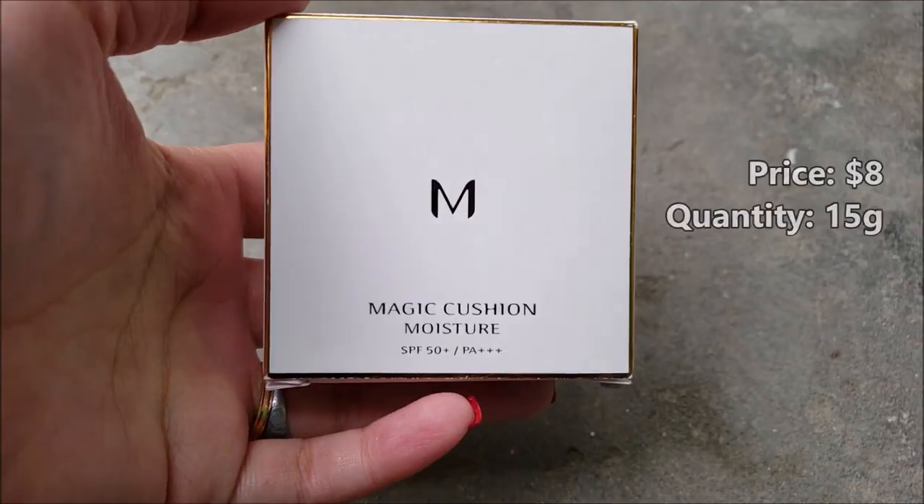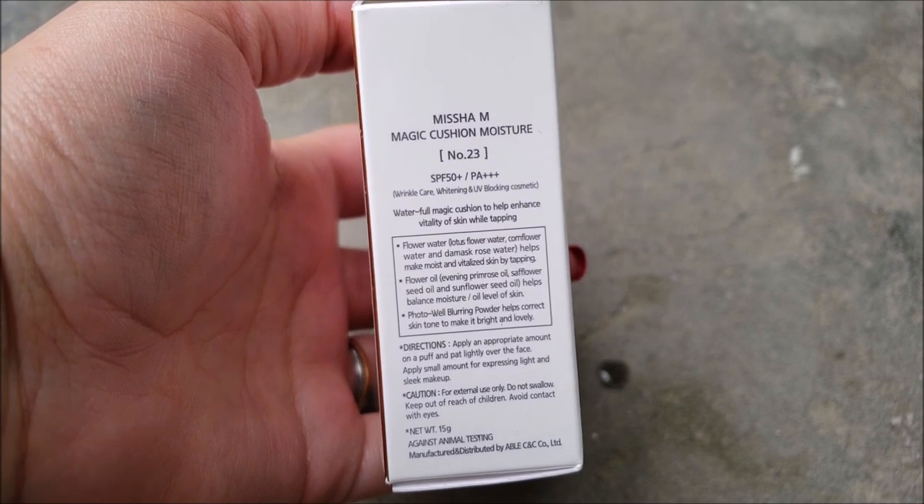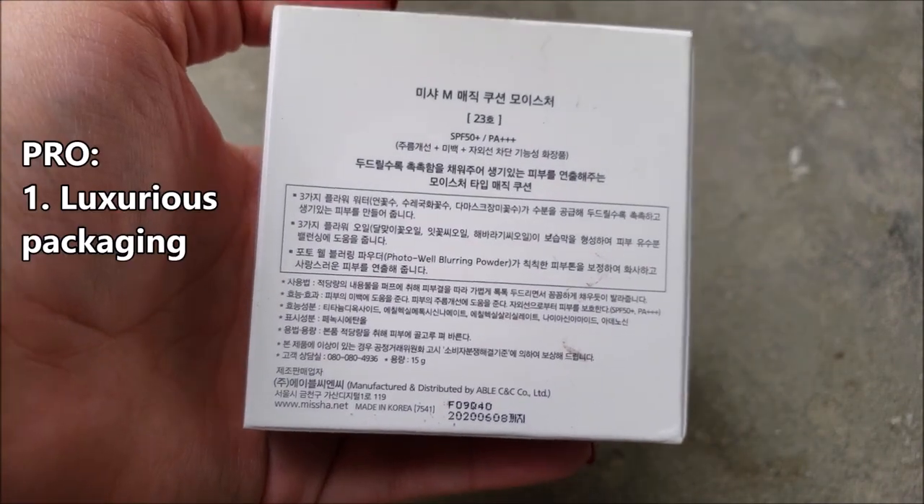It has new packaging but I bought it quite some time ago, so I have the old one. I bought it in shade 23 which is the darkest shade. It has beautiful white and golden packaging that feels very luxurious.